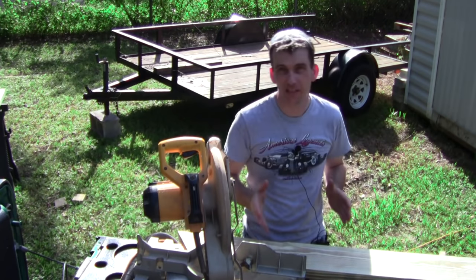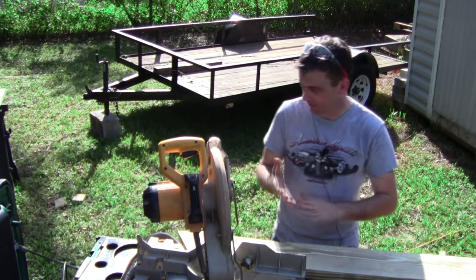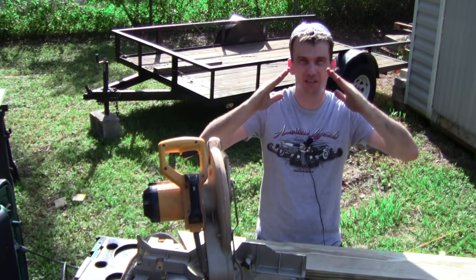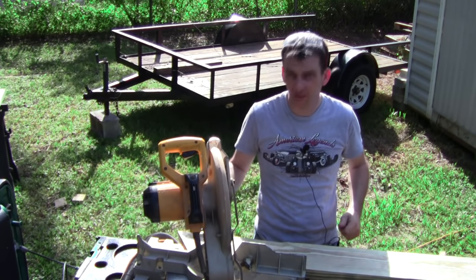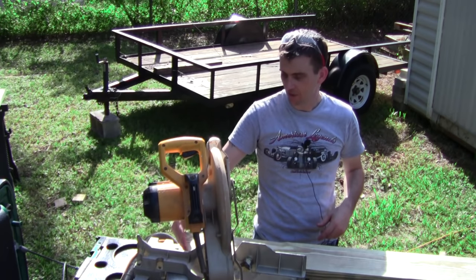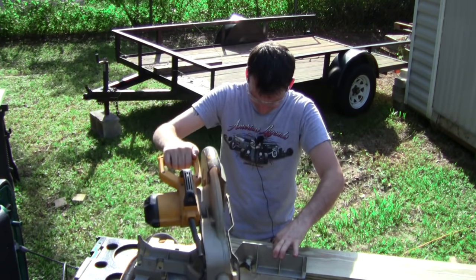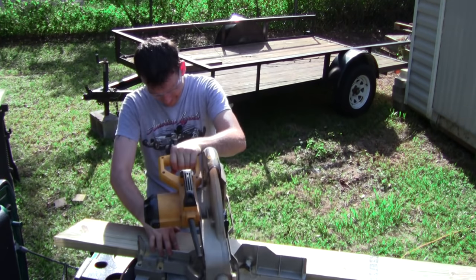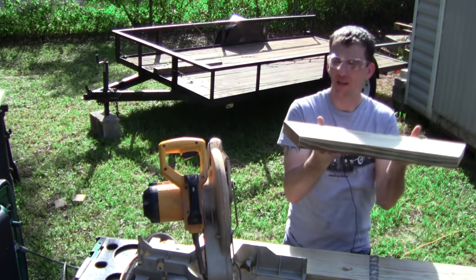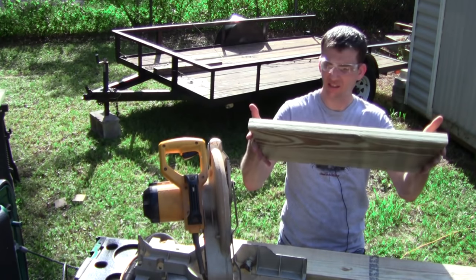Now we're ready to cut down the seat bases. The seat bases are going to be back on a 22 and a half degree bevel — 67 and a half degrees on the miter saw. The bevel cuts are not going to be parallel; they are going to be opposite, facing the same direction, and 24 inches in length. After you make your first cut, flip the board over and make your second cut. Length is 24 inches, and we need four of these.